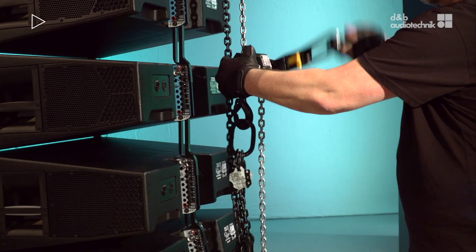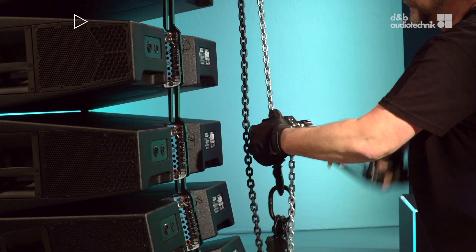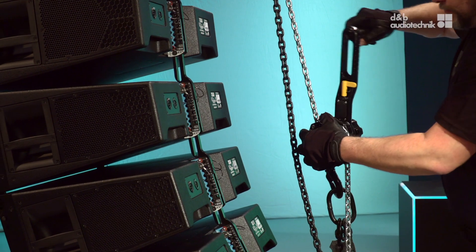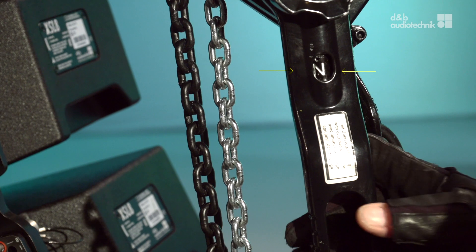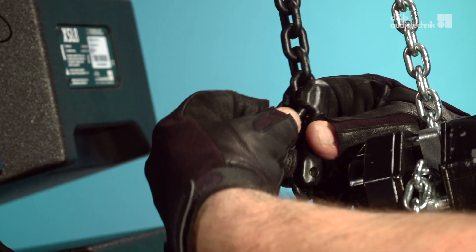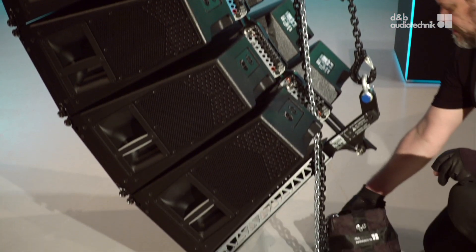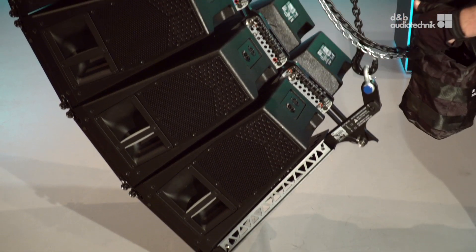The crank lever hoist has a friction clutch. It shows when the maximum permitted compression force has been achieved by kinking. Now all cabinets are angled correctly and no more compression must be applied. Set the lever to neutral and attach the master link chain to the compression chain. This bypasses the lever hoist and acts as a secondary safety device. The chain bag attaches to the master link o-ring.